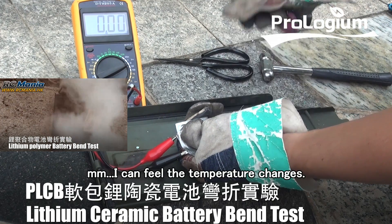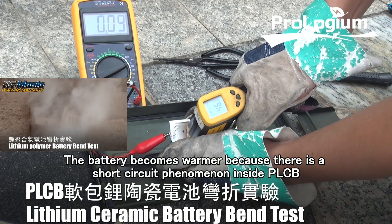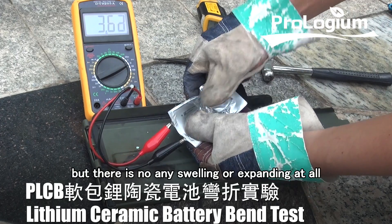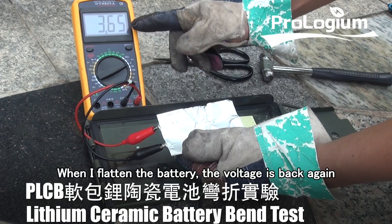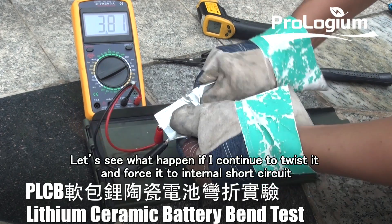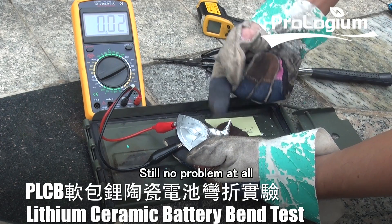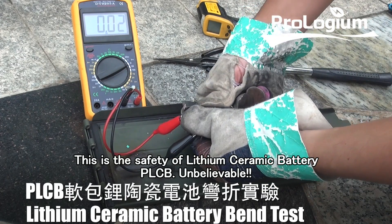I can feel the temperature changes. The battery becomes warmer because there is a short circuit phenomenon inside PLCB. The voltage dropped to zero, but there is no swelling or expanding at all. When I flatten the battery, the voltage comes back again. Let's see what happens if I continue to twist it and force it to internal short circuit — still no problem at all. This is the safety of lithium ceramic battery PLCB. Unbelievable.